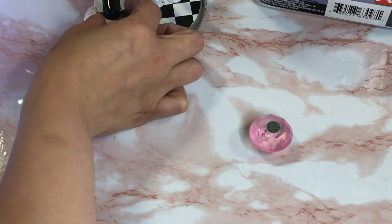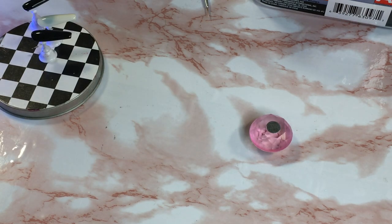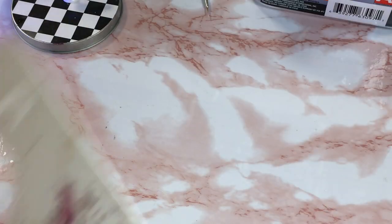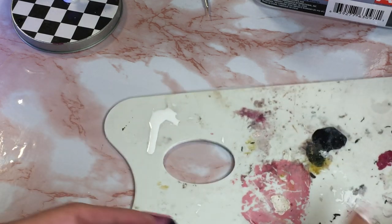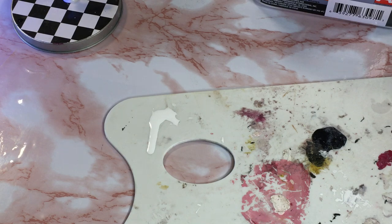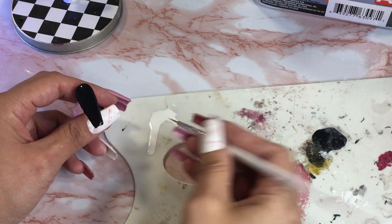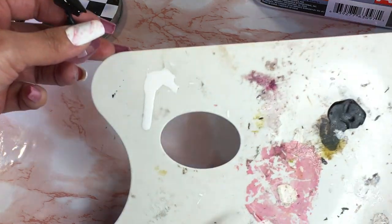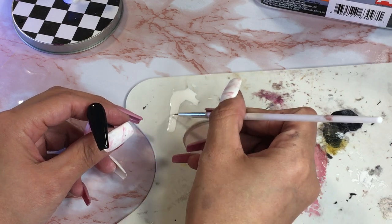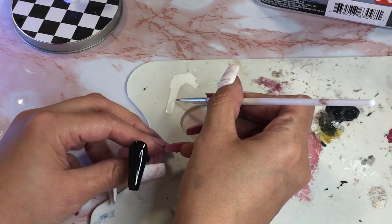I'm not sure if I'll do a second coat on that or not, we'll see when it comes out. So now I'm going to start on the thumbnail nail. I have my palette here, I already have some white — that's the color I'm going to use to draw in the bandana print. You need steady hands basically.